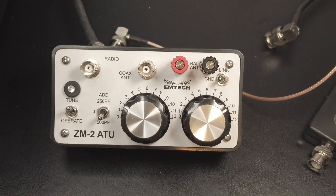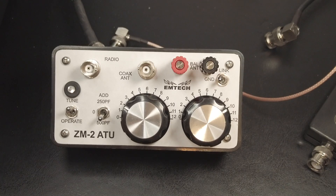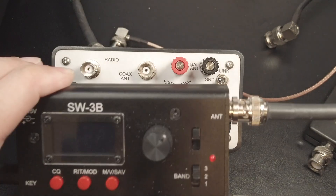In this video, I'll be showing you how I use it to match my random wire antenna. This video is in response to one of my subscribers who asked to see the tuner in action with the SW3B, which I also have right here.